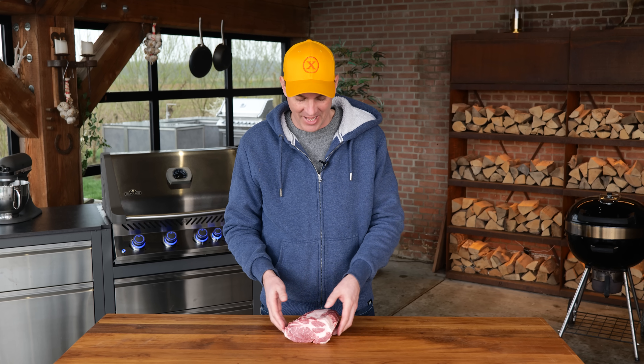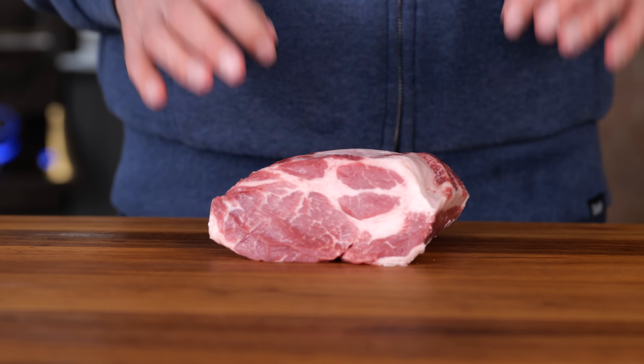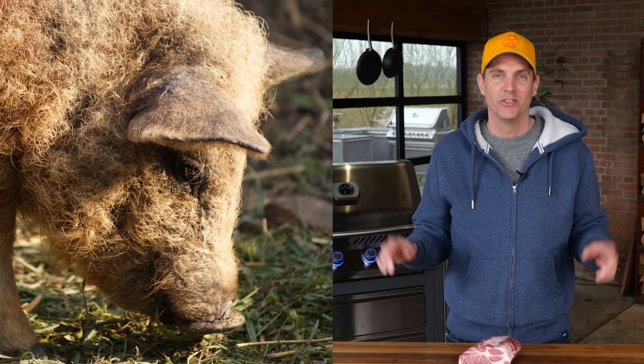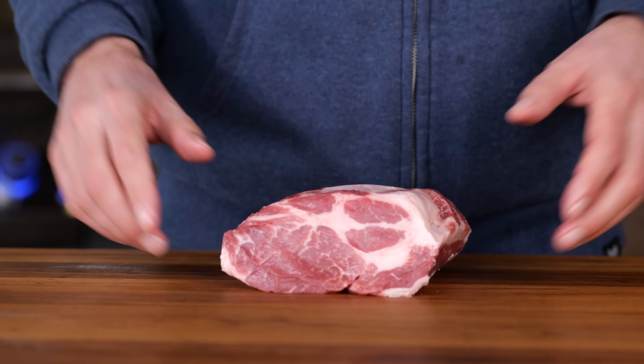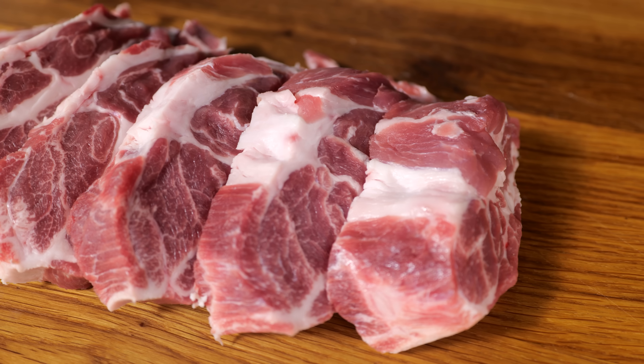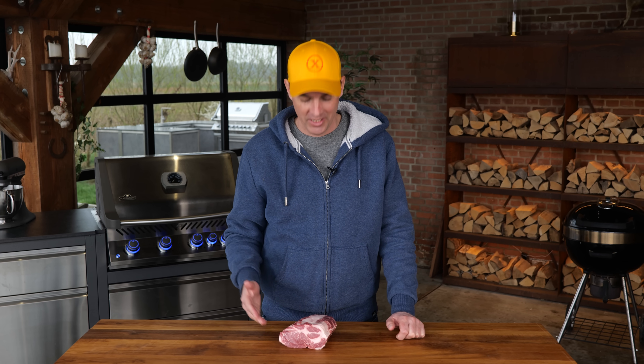Of course it starts with a beautiful piece of meat. This is a part of the pork neck and this specifically comes from the Mangalitsa breed, which is the pig with the curly hairs. The beautiful thing about those pigs is that they have the most insane marbling inside the meat, which means we're going to get loads and loads of flavor. It looks like beef, and why do we love beef so much? That's right, because it has loads of flavor, and so does high quality pork.